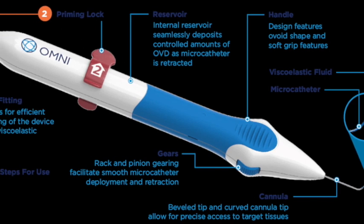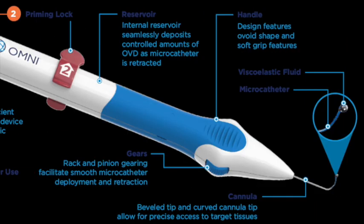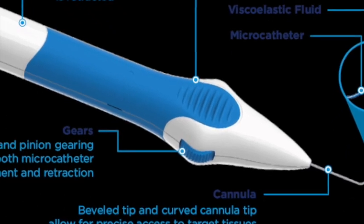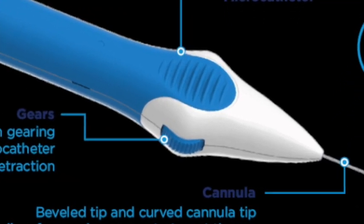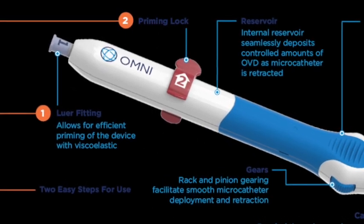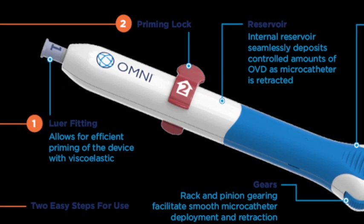This new handpiece features an ergonomic handle and flexi-grip surface for more comfort and stability in the surgeon's hands. The gearing wheel has also changed in its position for easier deployment and retraction of the microcatheter. Also, the Luloc fitting and the pull pin offer more efficiency in the priming and preparation of the device.